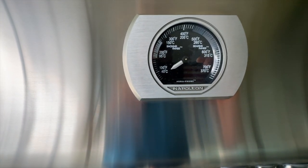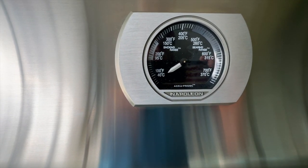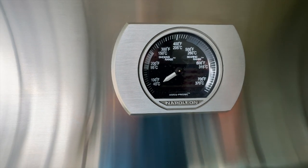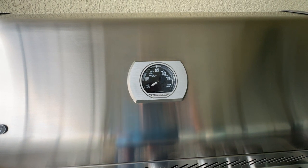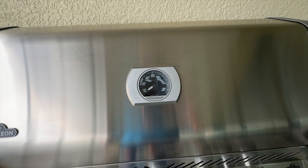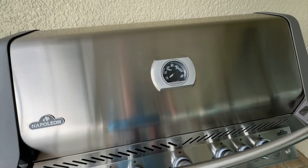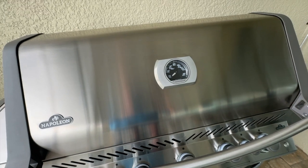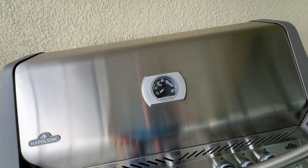The gauge goes from zero to looks like 700 or maybe 800 degrees. I don't know how hot it will get, but I did have a little burn-in and it took about 10 minutes to get up to 500 degrees. I shut it down then — I didn't really want to run it over 500 degrees. But it will get hot, I know that.